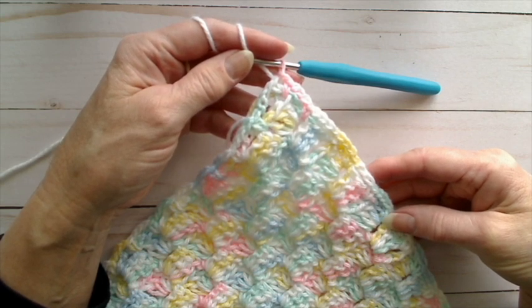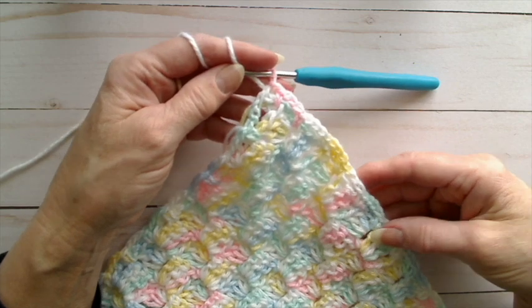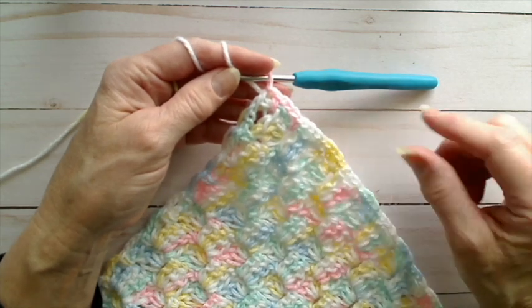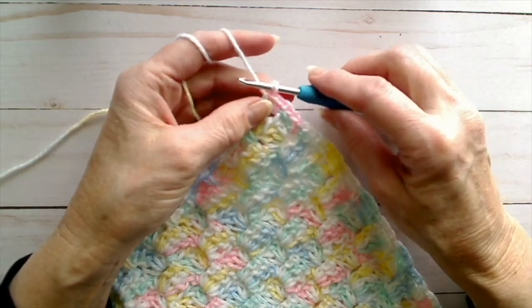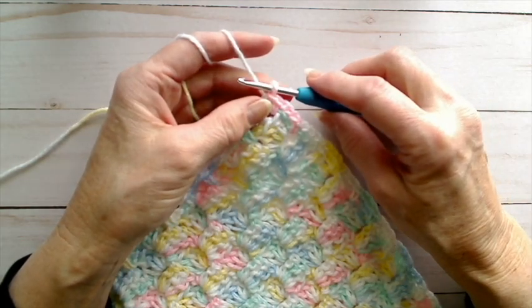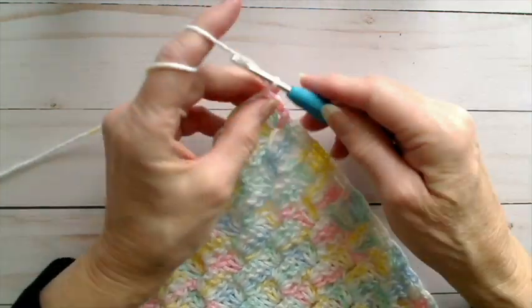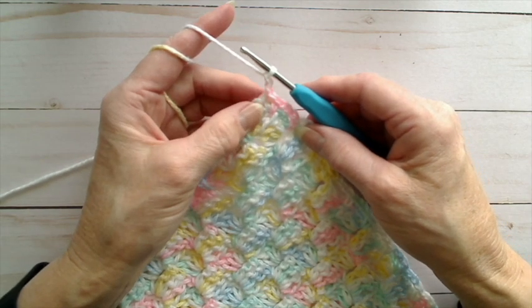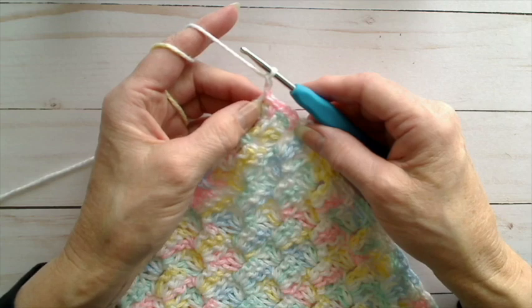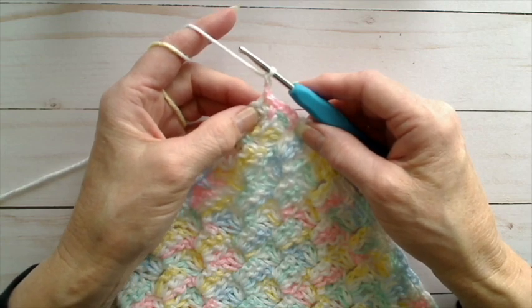Now for today, you will have gotten your directions in your email for the second border round. This one gives a little bit of width to the border. You'll remember that in the directions from last week, the very last thing said — after you get to this point, chain two. This is going to just fill in some space here. But now the beginning of our directions say: work two double crochets in the corner stitch.